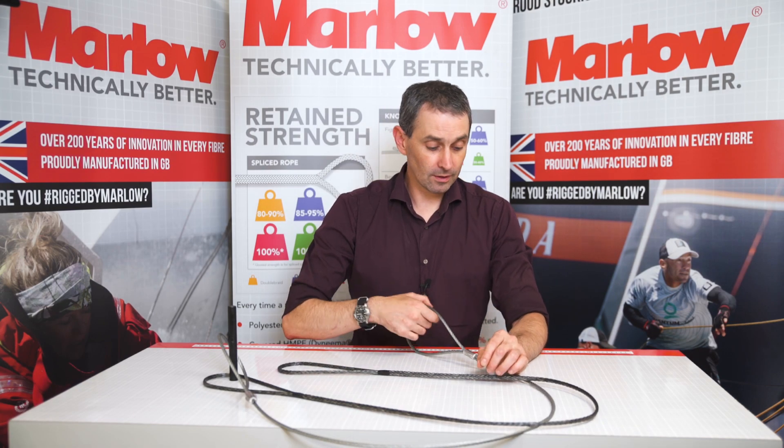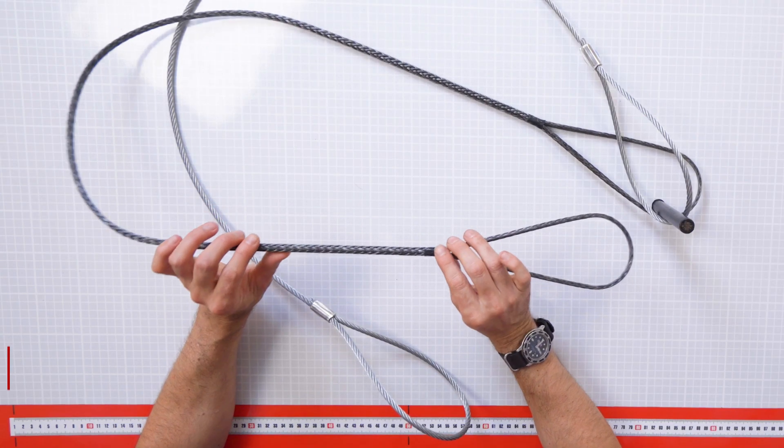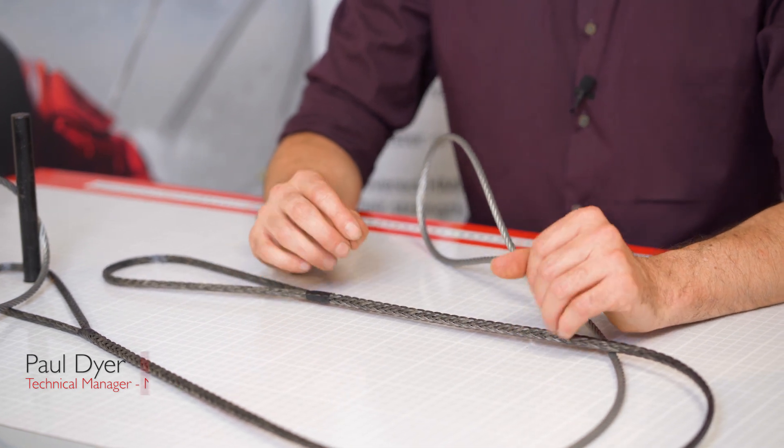What we have here is a steel wire rope — this is 7x19 galvanised steel. We also have an HMPE rope, same size, same length. What we'll do is demonstrate some of the benefits of the HMPE.